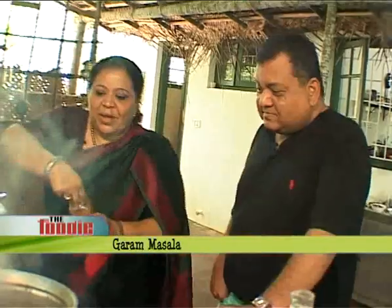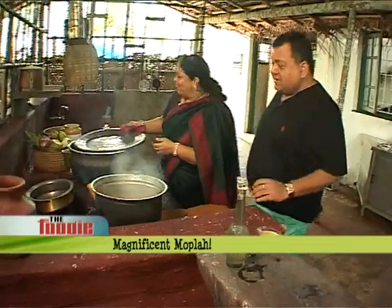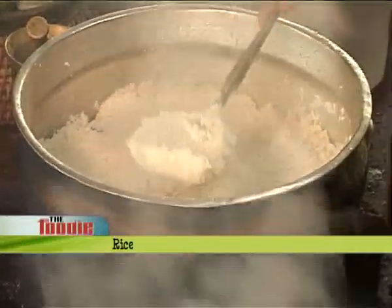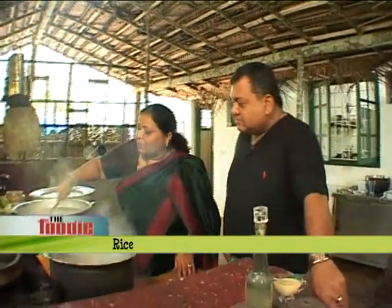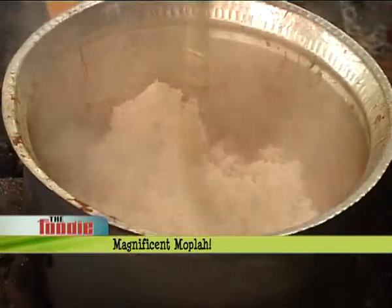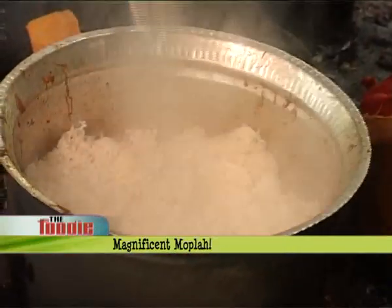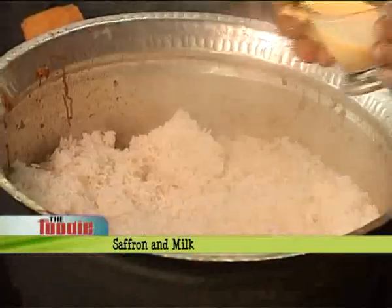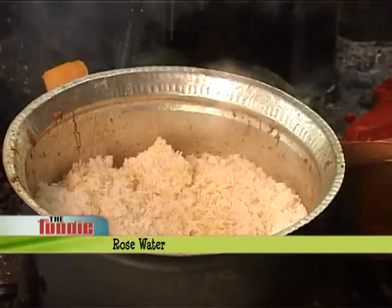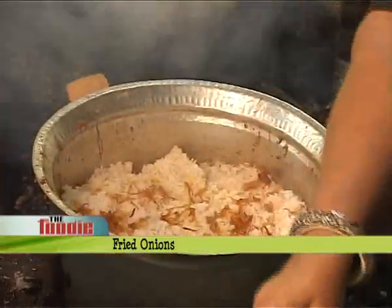Add a little bit. And now — the rice. Finally the rice goes in. Saffron and milk. Some fried onions. This is your dry fruits, all fried.